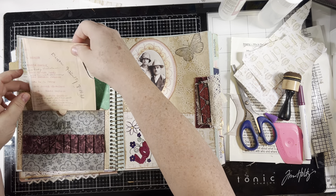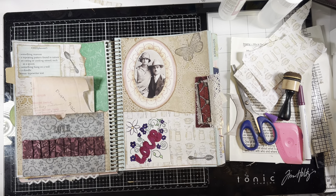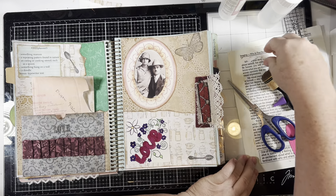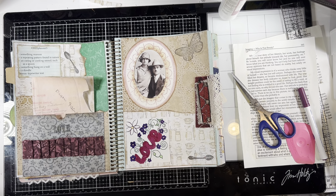What else can we do to it? I mean, it's okay. We've got our something maroon, our repeated pattern found in nature, eating or cooking utensils which is here, here, and the paper, something hung on the wall — this is our photo — and a doodle, and typewriter text which we have here for a little journal spot. I think I'm just going to let it go like that — I'm going to call that done. That is the Marguerite Miller Challenge planner week five. I'll see you guys in the next video, thanks for watching, bye!